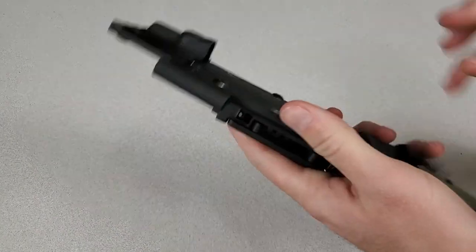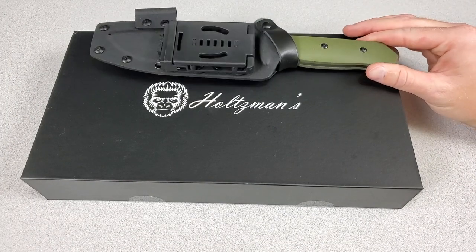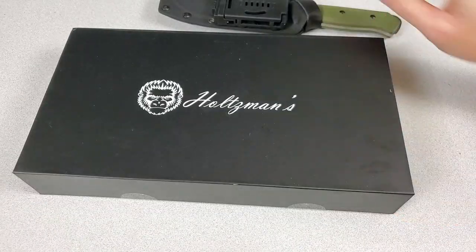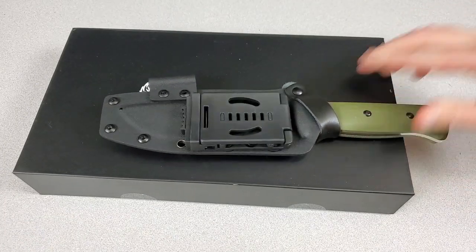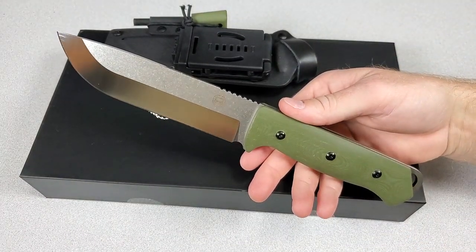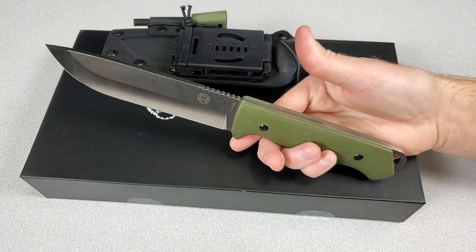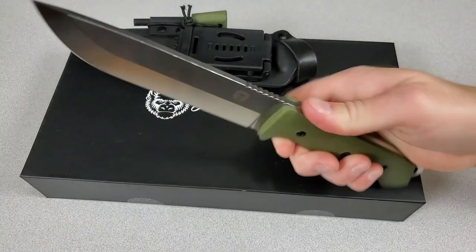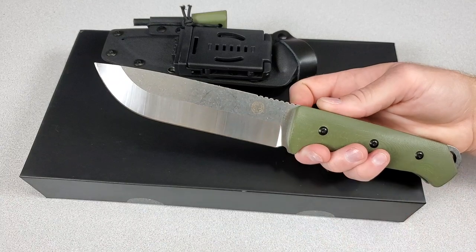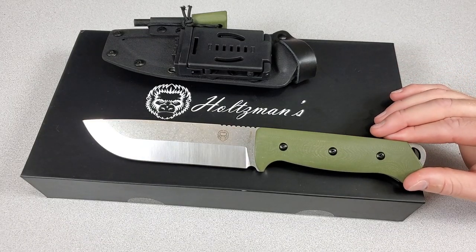I really like the packaging and the gift box — I think that's something they're doing really well and is probably leading to a lot of their success on Amazon. It's a complete kit, ready to rock and roll. I like the overall value and quality. I like that it's a full-tang fixed blade — that's definitely advantageous for batoning, especially with a very thick blade. The handle is comfortable with plenty of room. I love the blade shape and the two-tone look. You should also be able to throw sparks with the knife because it has a 90-degree spine, though it might be a little easier with some of the smaller Holtzman's knives.